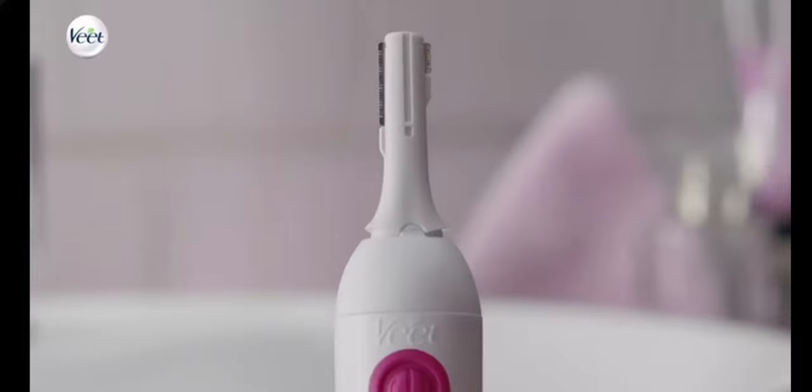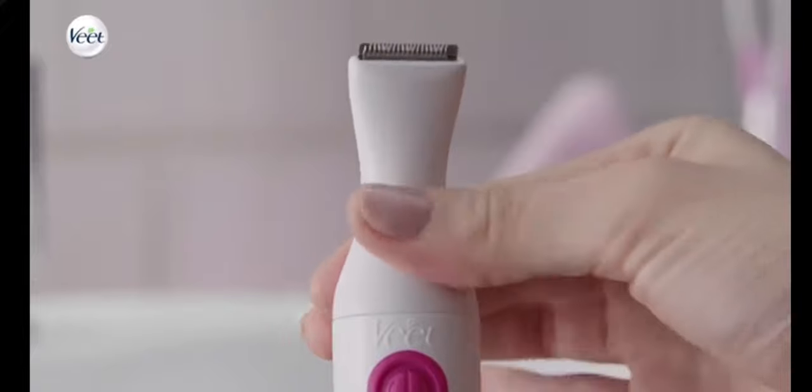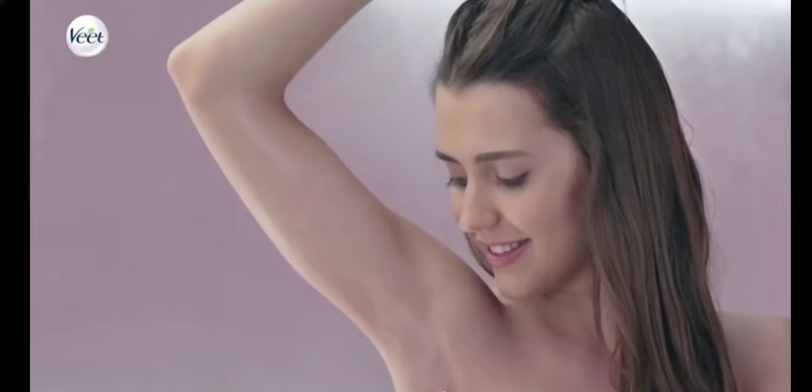Removing your underarm hair has never been so easy and convenient. Remove the adjustable head by turning it anti-clockwise and place a different head. The best part — it can be used in the shower. See how it cleans through the underarms so quick and effortless.